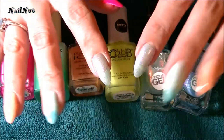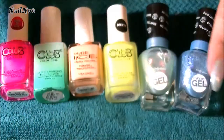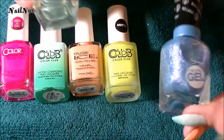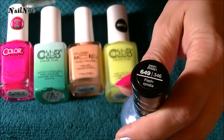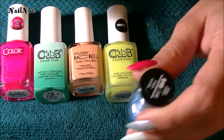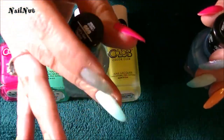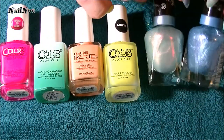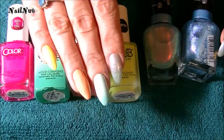For the pointer finger I have this beautiful blue and then golden shimmer applied. What I've done is applied one coat of this blue sparkle color — this is called Fashionista — and I applied this one on top just to give it a little bit more of a highlight, and this one is called Let's Get Digital. I love these two polish colors, and then I use the rest of these for the rest of my fingers.